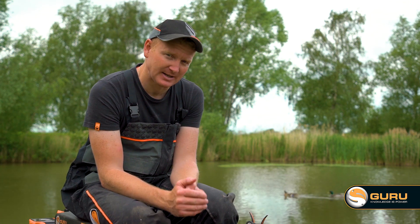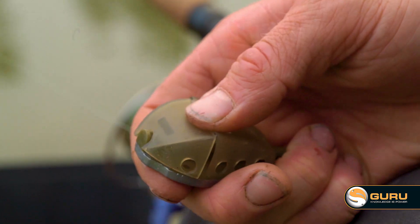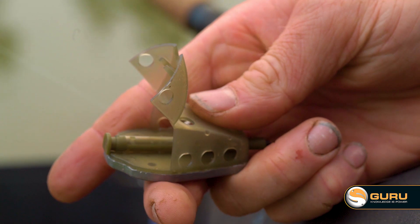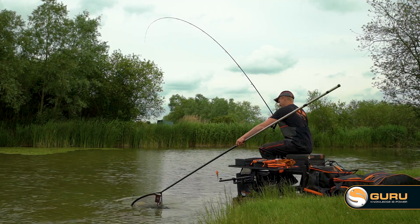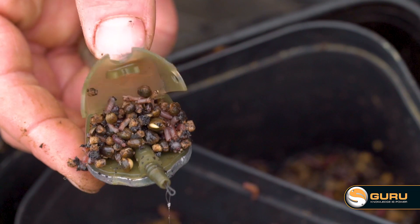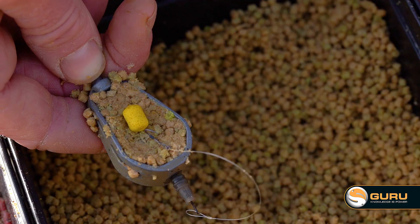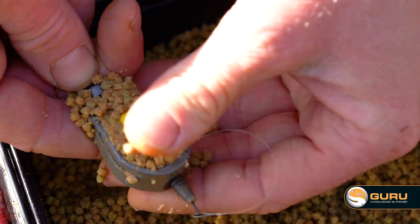We played around a lot with how the feeders could actually be loaded and settled on a design that allows you to click the lid open from the bottom with a little lip, or push down on the top and it pops open. That's nice when you're in the groove catching fish and need to be efficient. In winter there's nothing worse than fiddling around with little fiddly lids — it's quick, simple, and easy.